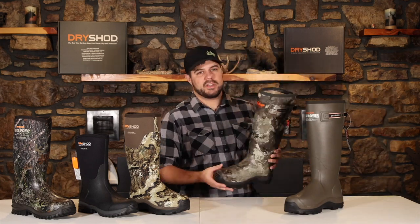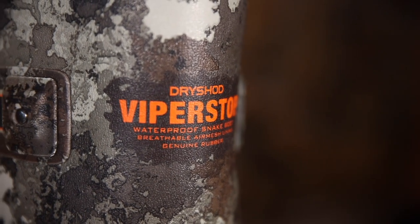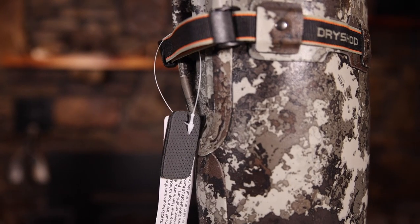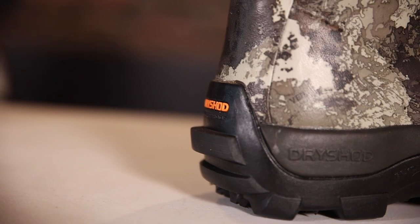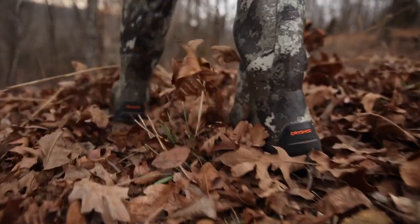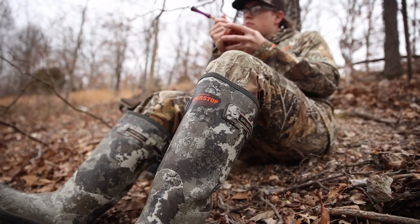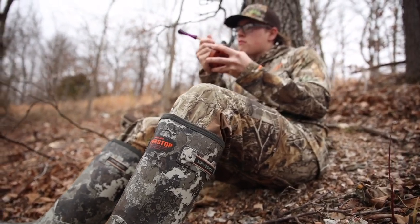Last but not least, the popular Viper Stop by Dryshod — very similar to the Destroyer. The Viper Stop is featured in the Veil camouflage pattern from top to bottom, two inches taller just like the Destroyer Gusset, with the gusset back, Wixit Cool Clad lining, and DS1 outsole — virtually the same boot just in camo. So whether you're a turkey hunter who needs everything top to bottom in camo or prefers solid-colored boots, Dryshod has options. These are just a few of the boots Dryshod has to offer for the turkey woods — check out the full lineup at www.dryshodusa.com.